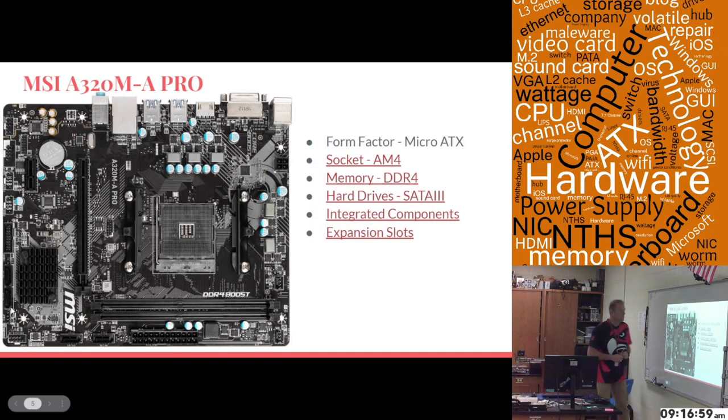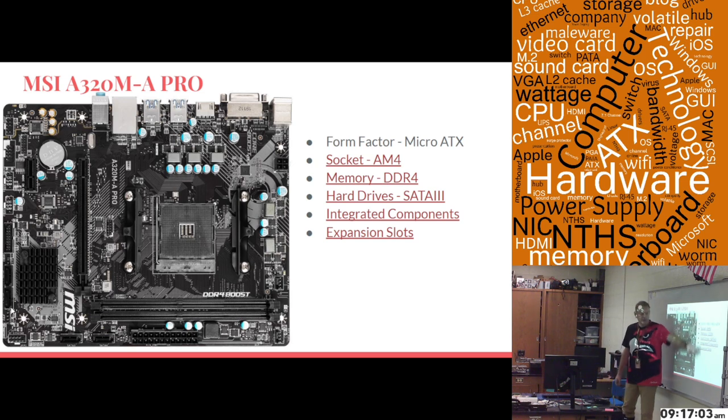You asked for the least expensive one. Today for this motherboard, I'm going to go over five items. The first thing is the form factor — this is a micro ATX motherboard. This is what it looks like: it's very small and compact. It will fit in any ATX case you have, but that's the form factor of the motherboard.